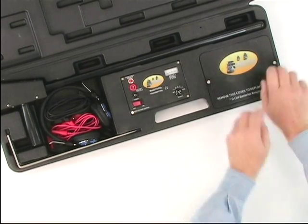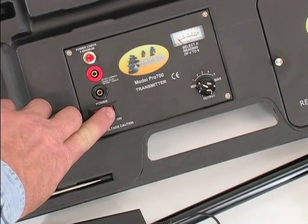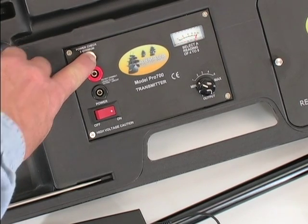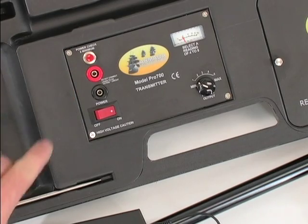To test the batteries, turn on the transmitter and push and hold the red battery test button. A reading of 10 or higher on the meter indicates the batteries are good and installed correctly. If you see no response, try adjusting the batteries and be sure they are fresh.